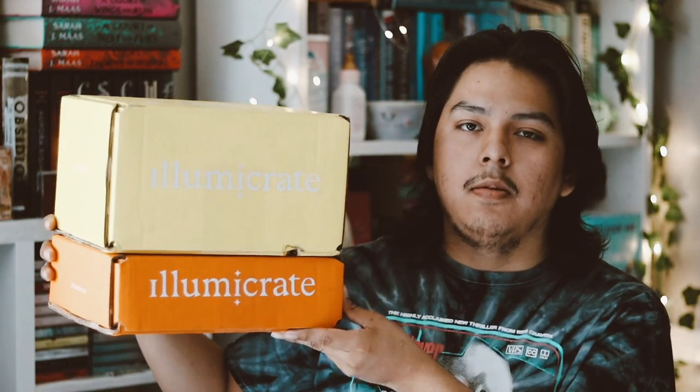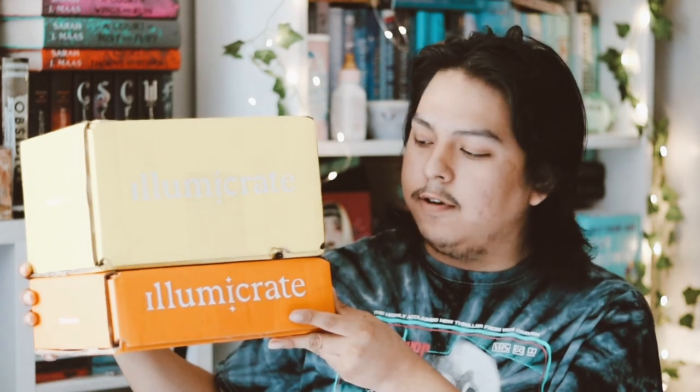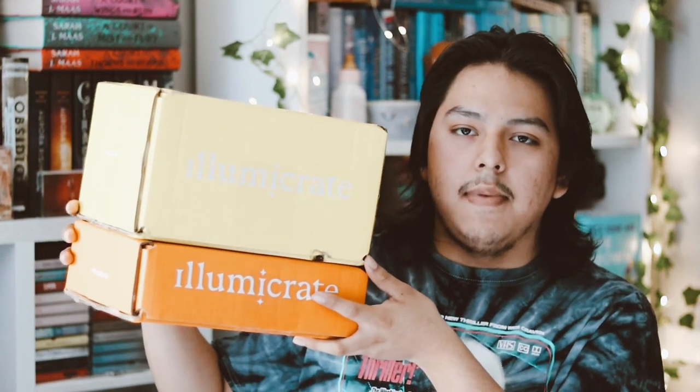Hey guys and welcome back to my YouTube channel. In this video I'm going to be doing a double unboxing of Illumicrate Afterlight and the regular May box of this year. So let's go ahead and unbox the Afterlight first.